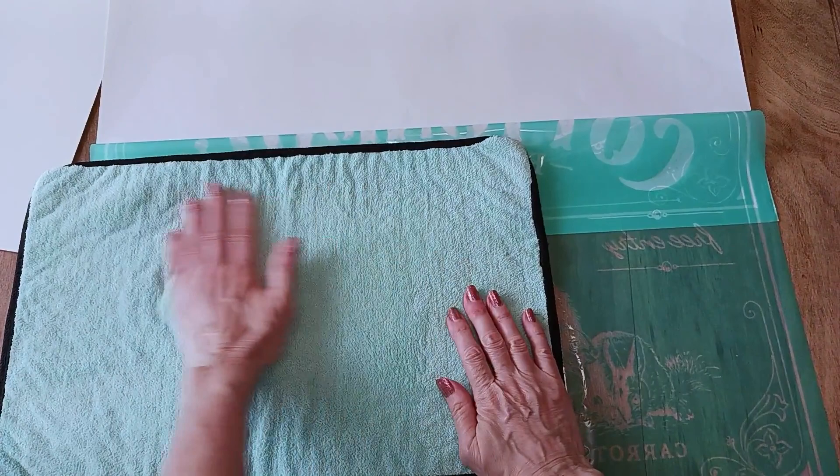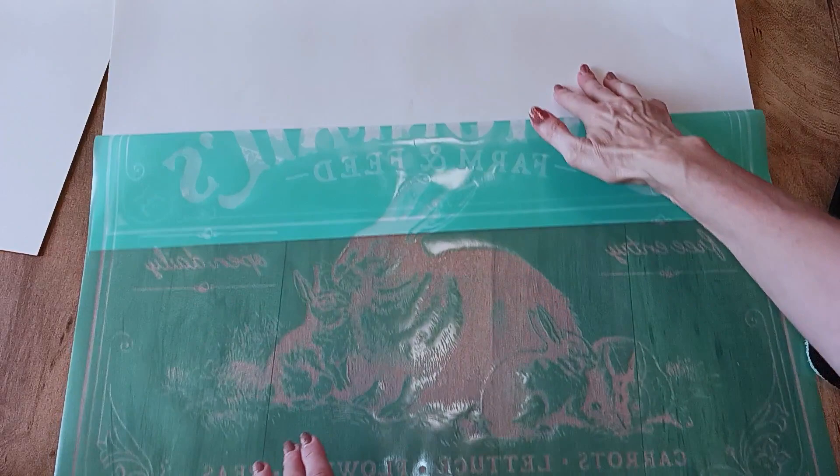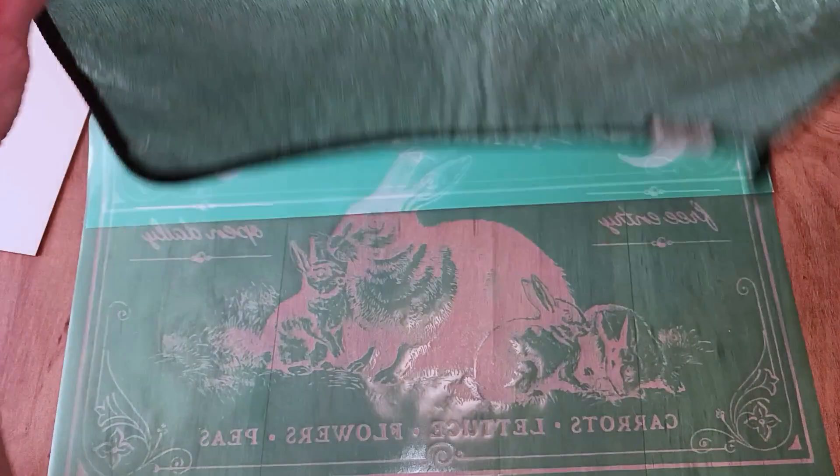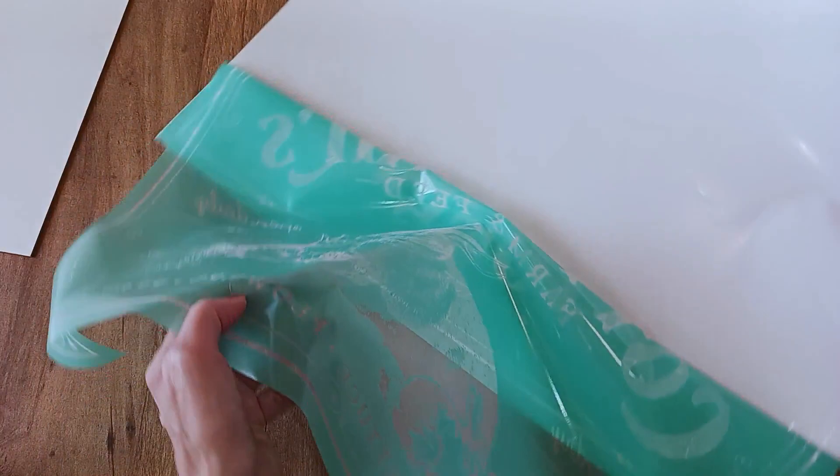What I also like about this transfer is it has multiple design elements. You can use just the framed design around it for a different project, just the bunnies on their own, or the little saying down here that reads 'carrots, lettuce, flowers, peas' with some artwork, or just the cottontail portion. There are quite a few elements with this large transfer that you can use independently.